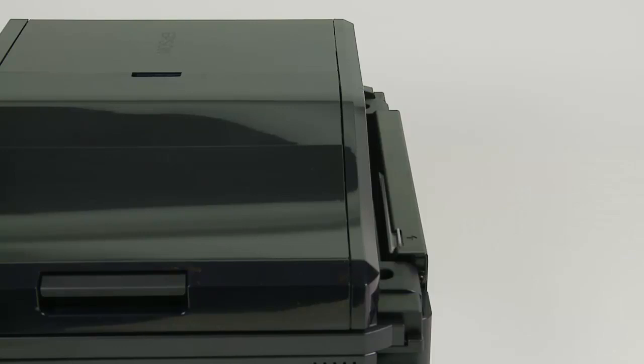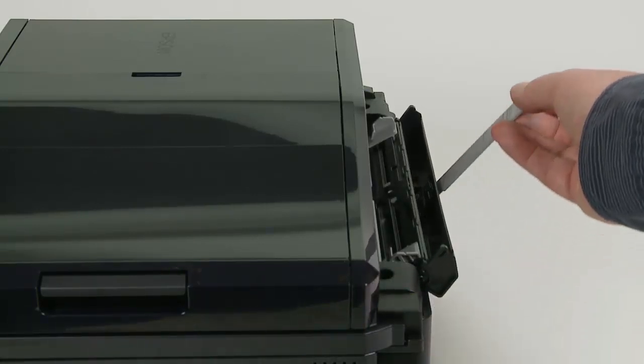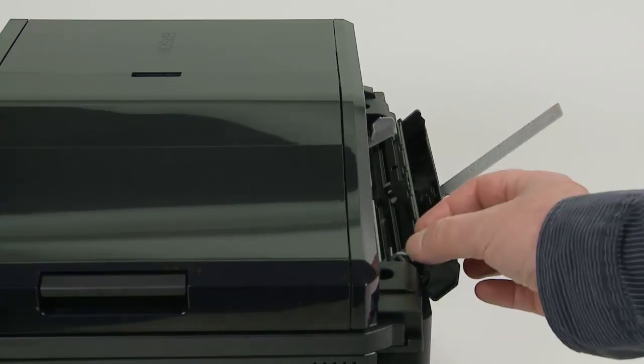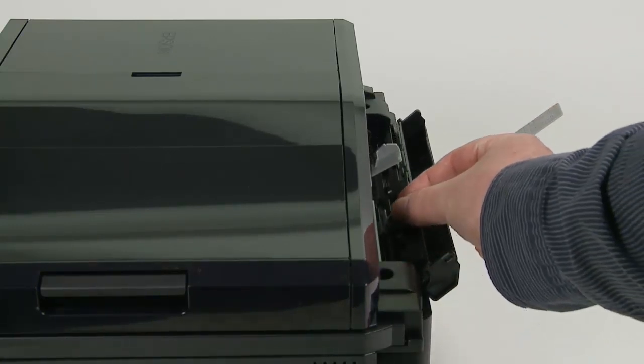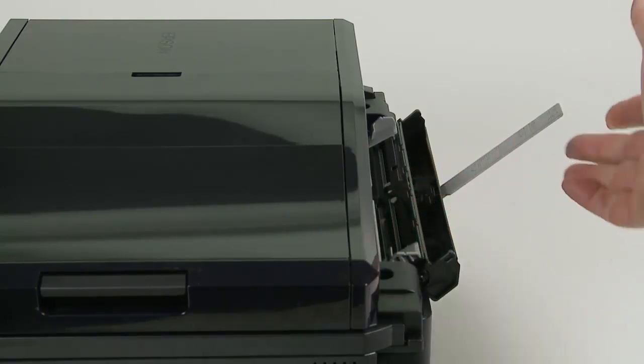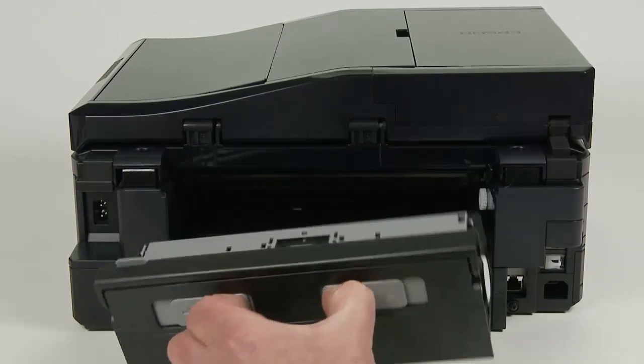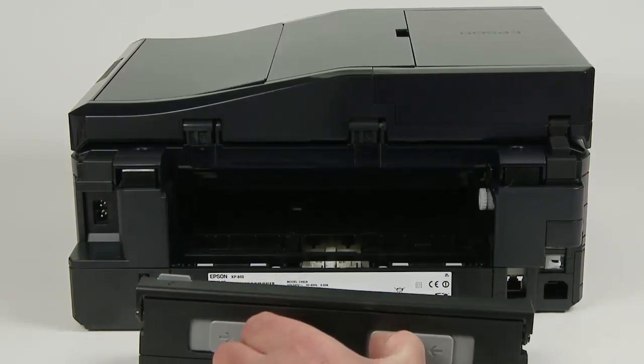At the back of the unit is a speciality media holder, which accommodates single sheets of heavy photo media. The support is perhaps a bit on the flimsy side, but the paper guide is well constructed and very smooth running. Also at the rear is the ability to clear paper jams — just remove the back panel and remove any jammed paper.